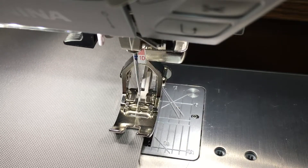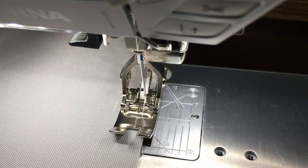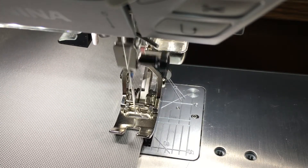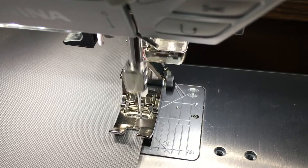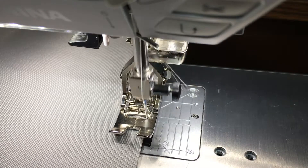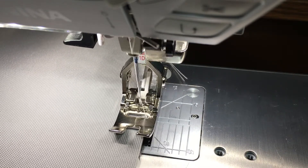And because it's zigzag, it allows the material to stretch a little bit. And these edges will not fray after even a machine wash.